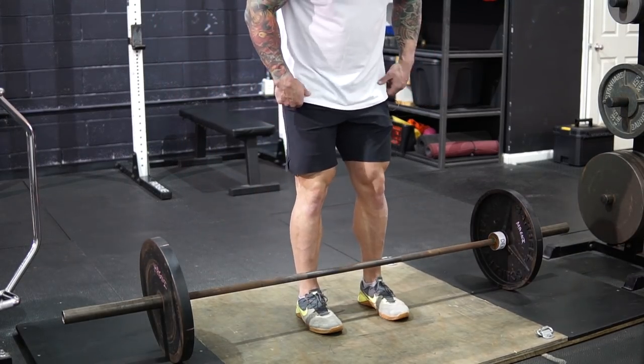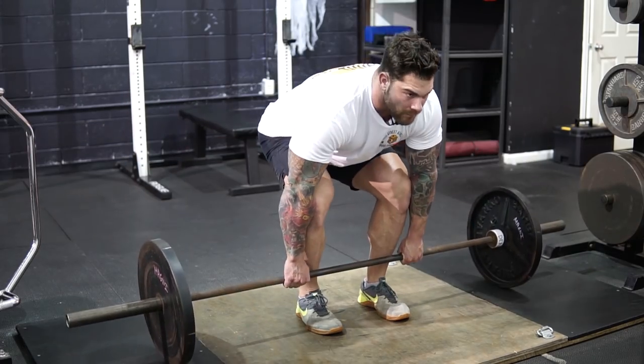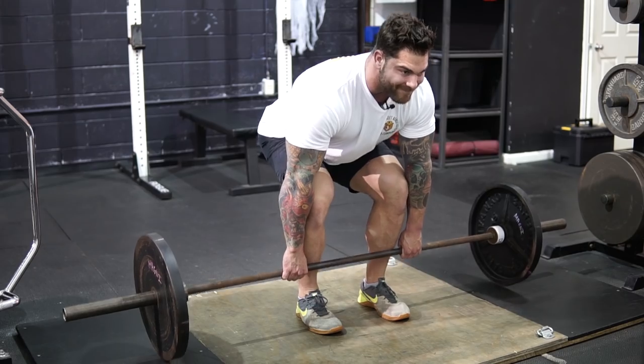Tip number two has to deal with the setup. Something I was seeing pretty commonly was when athletes would get into their setup and were about to pull, their knees would shift forward, or they may have even started with their knees forward over the bar. It's probably not the most efficient for going for a max rep. To correct this, walk up to the bar and when you look down, the bar should be cutting your foot directly in half. From there, round over, put your hands on the bar, and bring your body to the bar — not the bar to your body. We want to make sure we get nice and tight in that position. Our shins should be more vertical and our knees aren't typically going to be traveling forward over the bar.